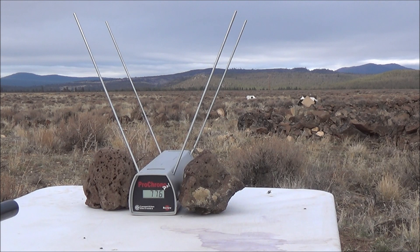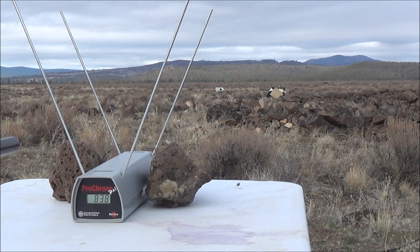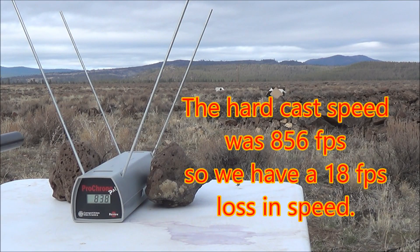Let me go ahead and refill the air pressure in the rifle and we'll take three shots from the soft cast lead. I've refilled the air pressure back up to 3,600 psi. I'm going to go ahead now and fire our first round from the soft cast lead — let's see what kind of velocity differences we can get. Shot number one: 838 feet per second.